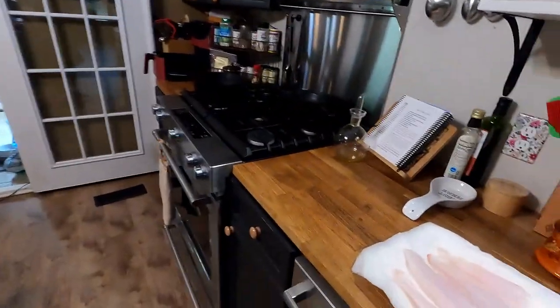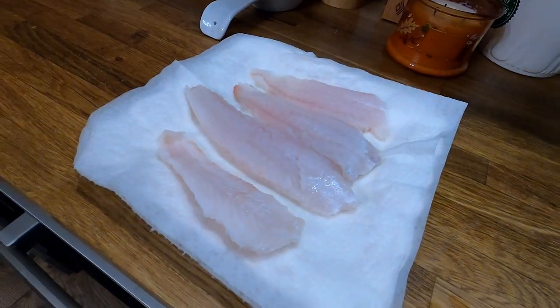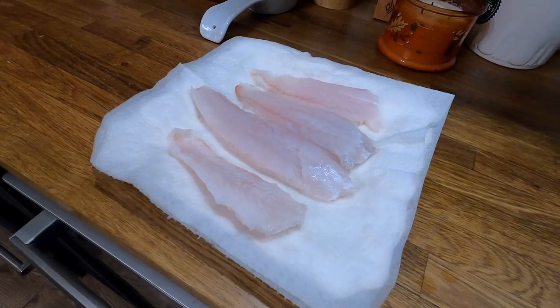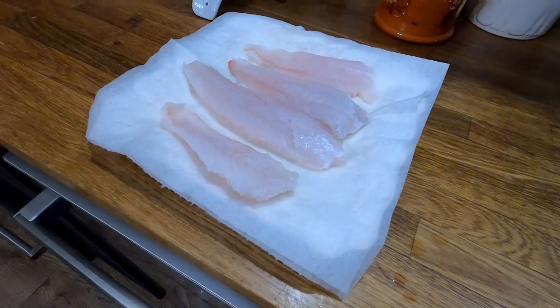Well, hello everybody. We have had a hurricane go through and I cannot fish. I'm not going to be able to fish for several days. We didn't have much damage at all, just a few little limbs down and stuff, so we really lucked out. But you know what I can do? I can fry some fish. So today we are going to fry fish on Nichols Retirement Empire. Let's do it.